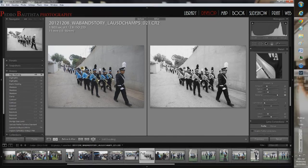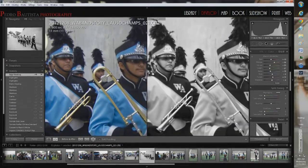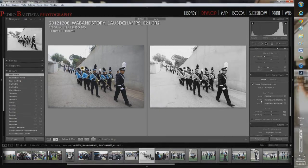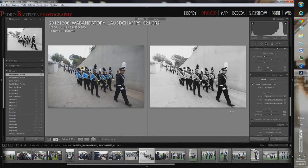I was shooting at ISO 200 and didn't push the exposure much, so there's not going to be much noise — and you can see there's nothing really going on there. Now for Profile Corrections: I'm shooting with the Tokina 11-16mm f/2.8, which gets really wide at 11mm — even on a crop body it's really wide. You can see the big difference the corners make at 11mm; they're really dark. As soon as I turn lens correction on, they straighten out a bit.